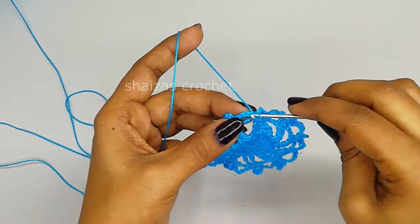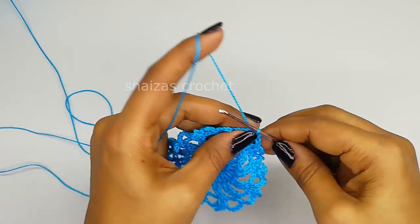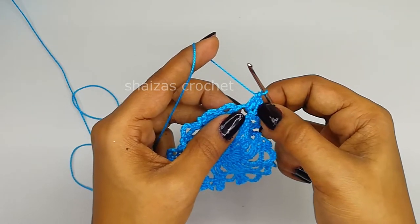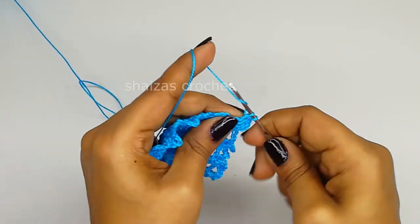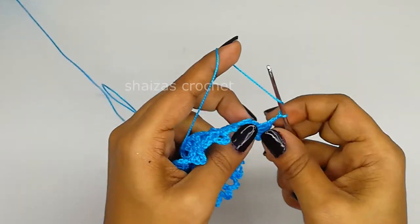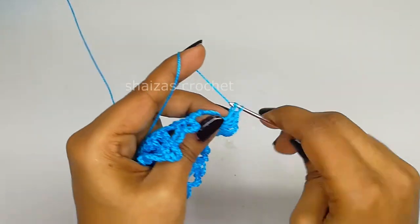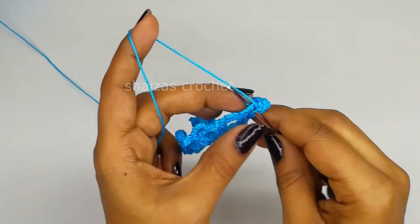For the next round, let's insert the hook into this chain and then we will make 1 single crochet, then chain 3: 1, 2, 3. Yarn over, inside this we will make 1 double crochet and 1 more double crochet. Including with these 3 chains, we have here 3 double crochets. Again we are going to make 2 more double crochets: 4 and 5. Again let's make 2 chain, yarn over - inside this again we will make 5 double crochets: 1, 2, 3, 4 and 5. Then inside this space we will make 1 single crochet.